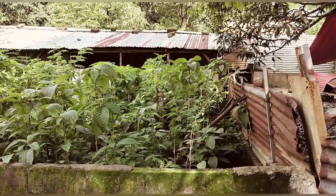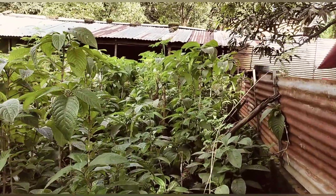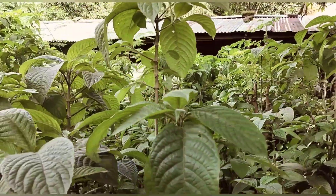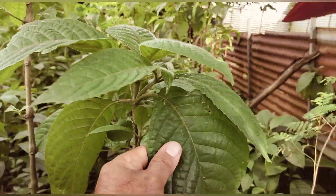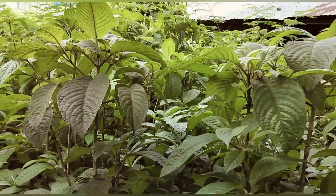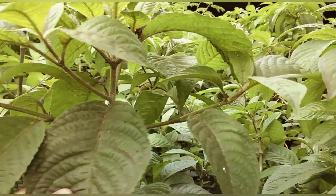Ito po yung kabuoan ng aking taniman ng madre de agua. Nakita nyo po yung mga ganito - ito po ay yung mga hindi pa natalbusan. Kaya kung makita nyo, kompleto pa po ang kanilang dahon.